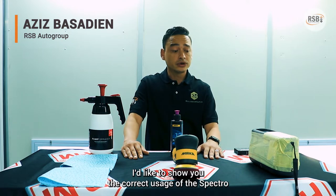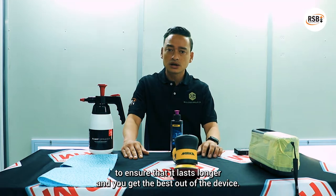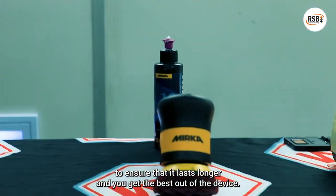Good morning guys, it's Aziz here from RSB Group. I'd like to show you the correct usage of the Spectra to ensure that it lasts longer and you get the best out of the device.